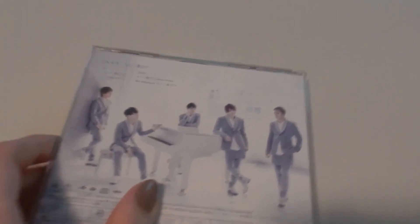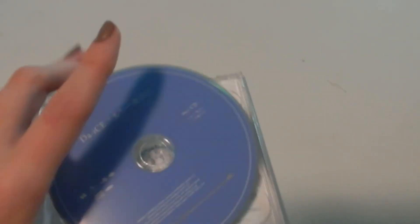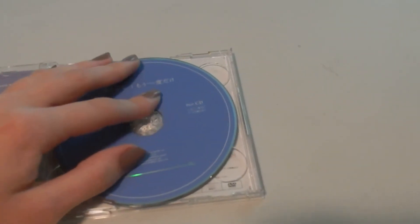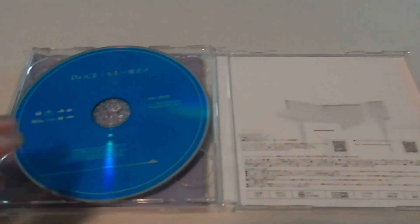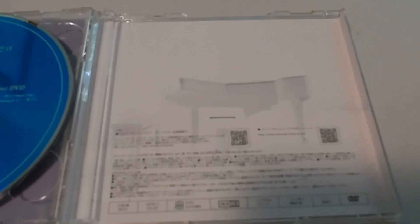They have them there with the piano. Here we have the CD and the DVD, which once again has the Moichiro Dake music video and making. Nice blue. And we have the piano here with the QR codes.